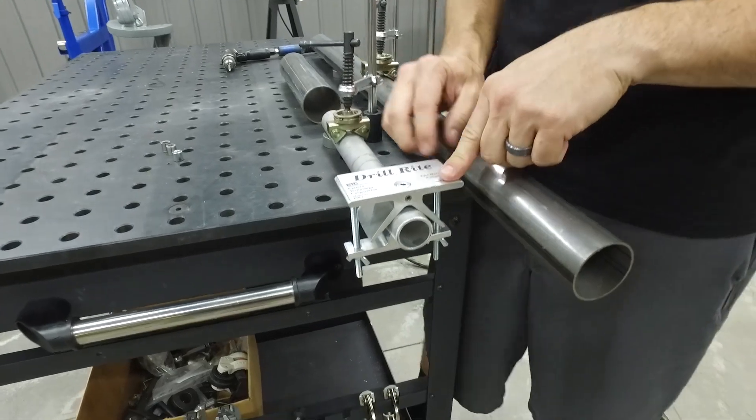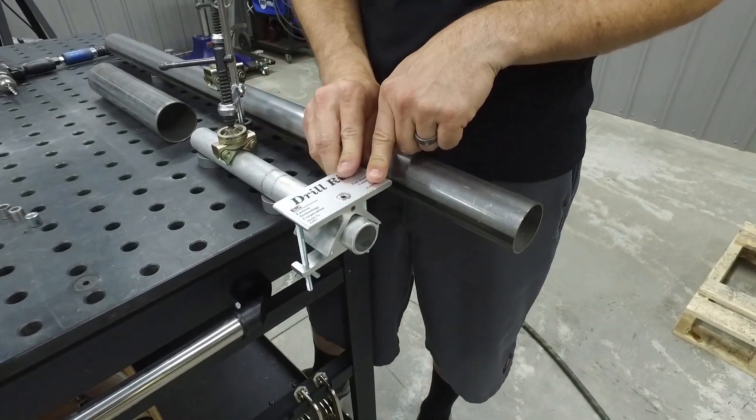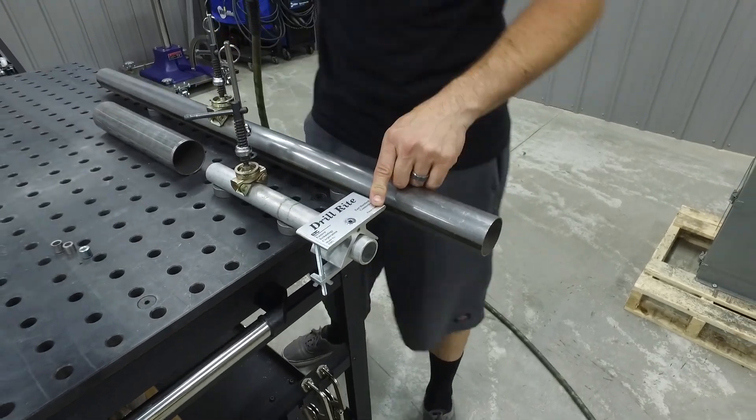Once it's on there, you can drill down through the drill bushing, automatically centering your hole in your piece of material. Let me show you how that works.